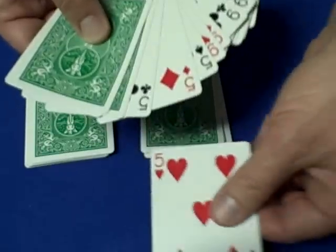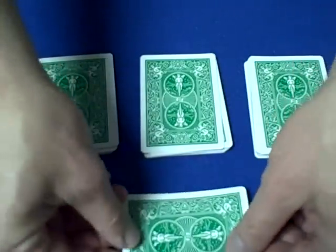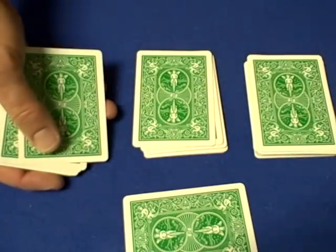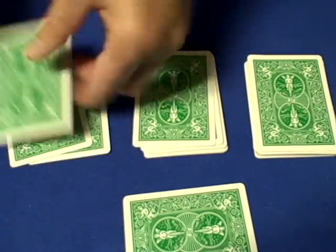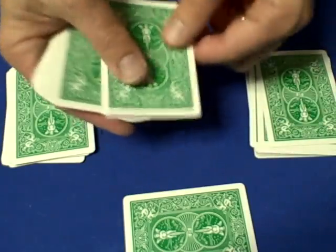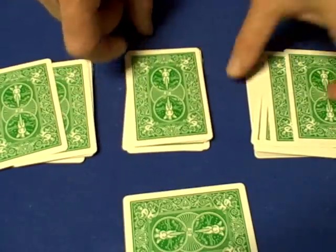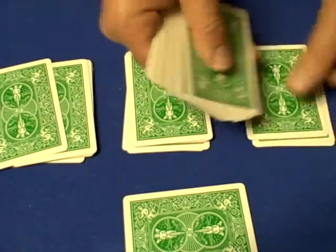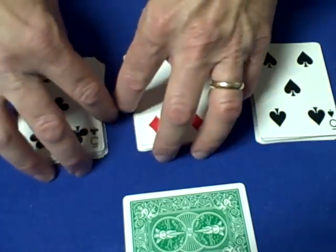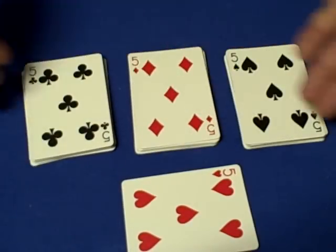For the purposes of the tutorial, we'll say they choose the five. You turn around and say, 'I don't know what your card is — I'm going to turn my back. Deal down the value of the card, place one card here, one card here, and the remainder right back on top of the first pile.' They quietly deal down five cards, place one card here, one card here, and the remainder back on top. You tell them to do the same with the second pile, then the third pile. Just like it worked with the kings, you say, 'You had a free choice' — they reveal their card is a five, and you show them they landed on the other three fives.